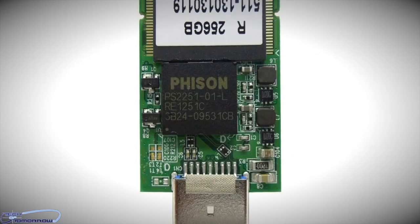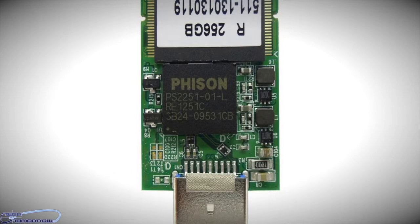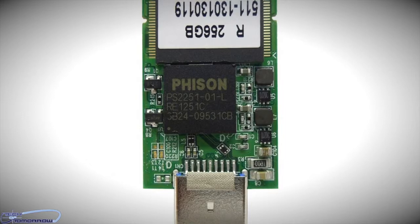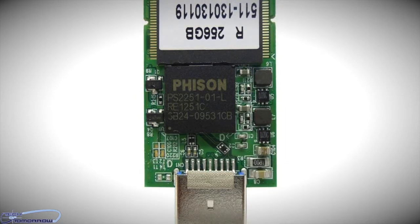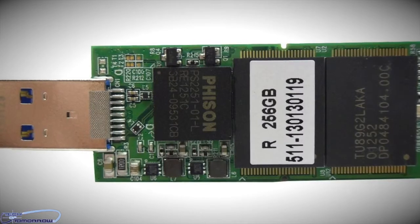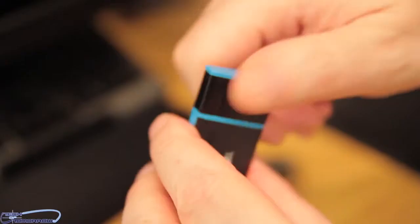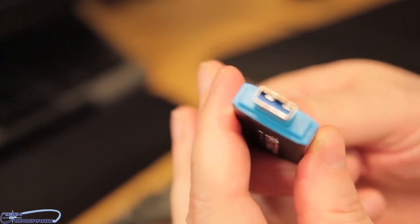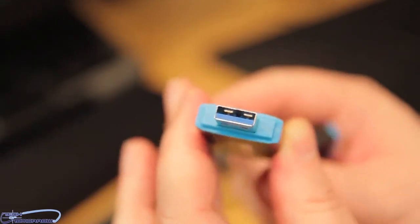If we take a look, we can see that the FISN is labeled the PS2251-01. This is the big brother of the PS2251-03 that was on the Rage XT. As I said previously, this features eight-channel technology along with wear leveling. A lot of people don't know this, but the Windows 8 operating system has the native capability of USB-attached SCSI, or UASP.